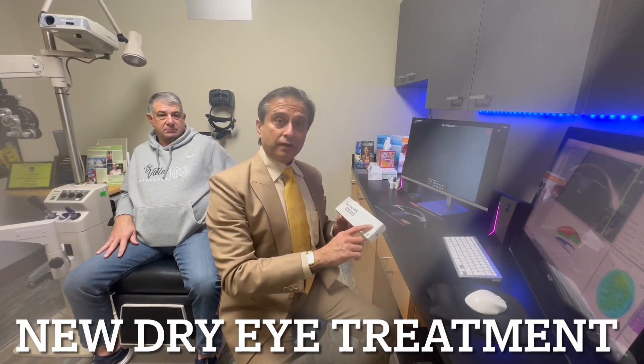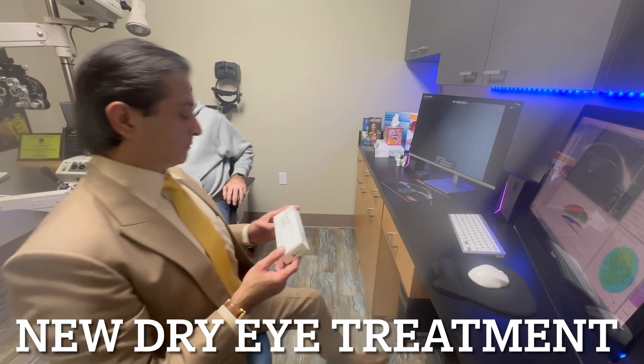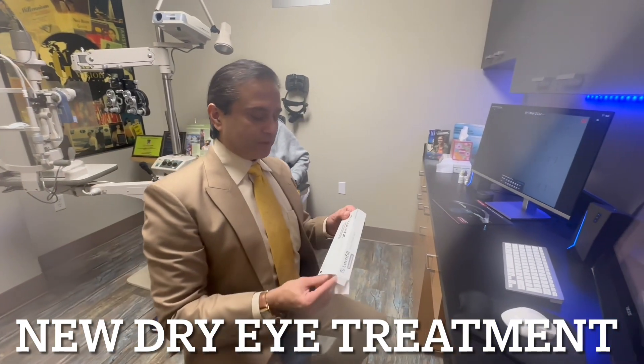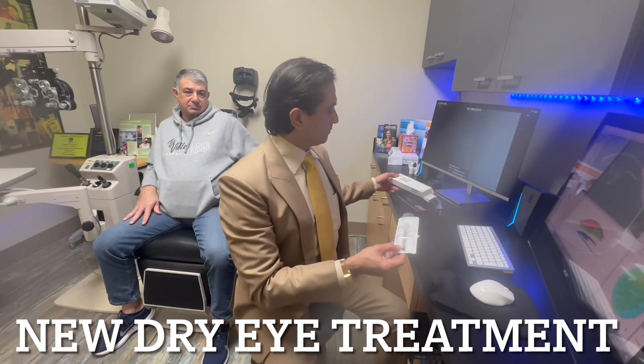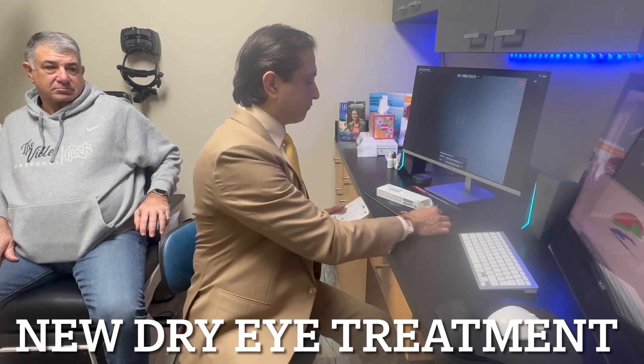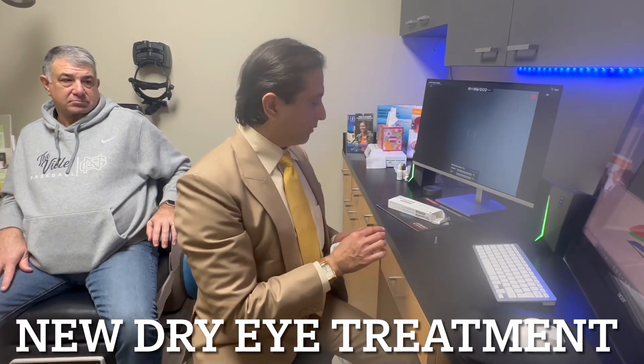We're using a Lacryfil canonical gel today on this wonderful patient. It's very simple — you pull it out of its sterile packaging here in a bubble pack, open it. You do need a 25-gauge cannula to go with it.